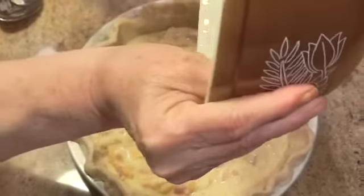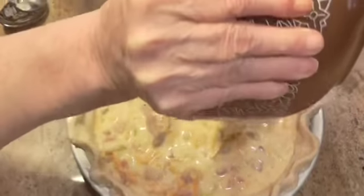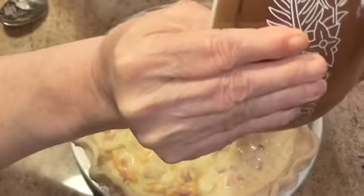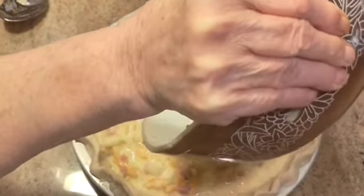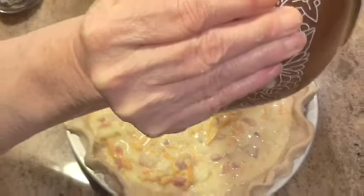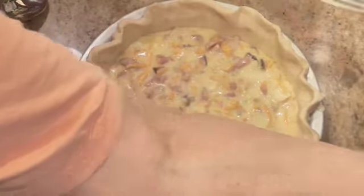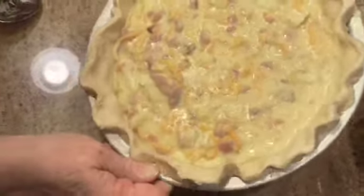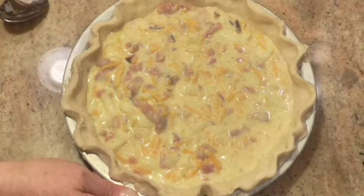You're going to bake this at 400 degrees, anywhere from 40 to 60 minutes. If the center, when you look at it, is wet or still raw-looking, it is not done. Put it on a baking sheet just in case it overflows.